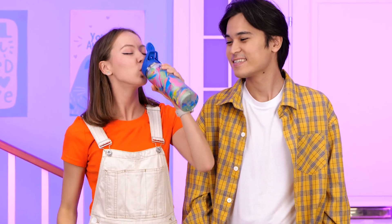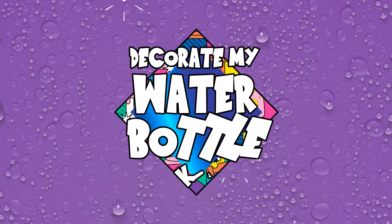Happiness in a Bottle! Grab your kit from your local Walmart store or order it online! Have a good day!